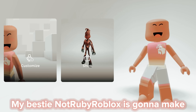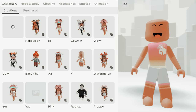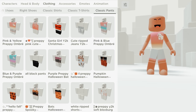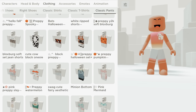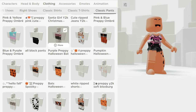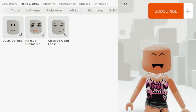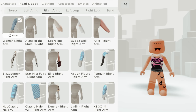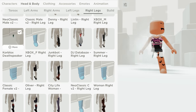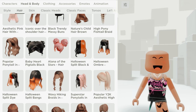Hi, in this video my bestie Ruby is gonna make a Roblox avatar with voice, so enjoy, like and subscribe. Okay let's start — I'm gonna make a Halloween themed avatar. Let's go to your feet, toothpick legs — yeah, matches the vibe.